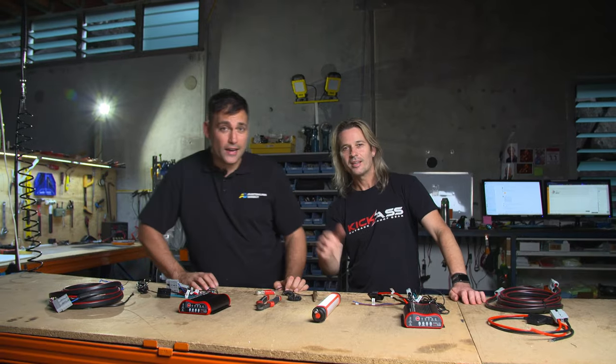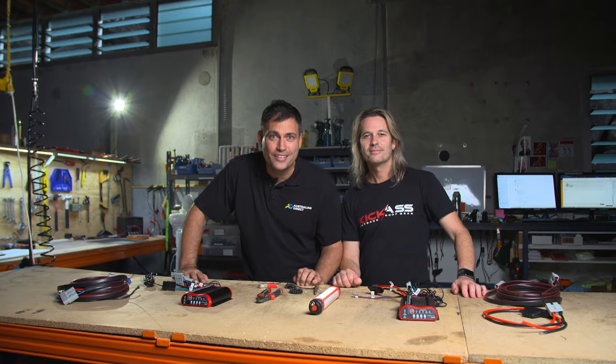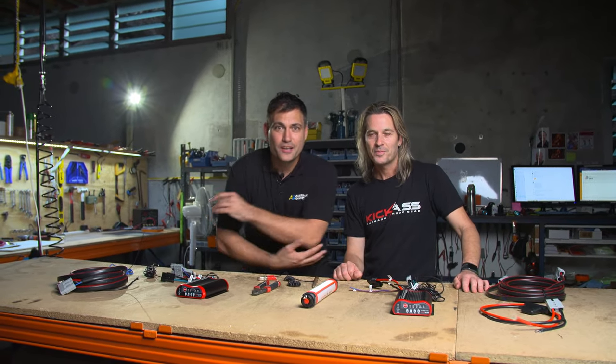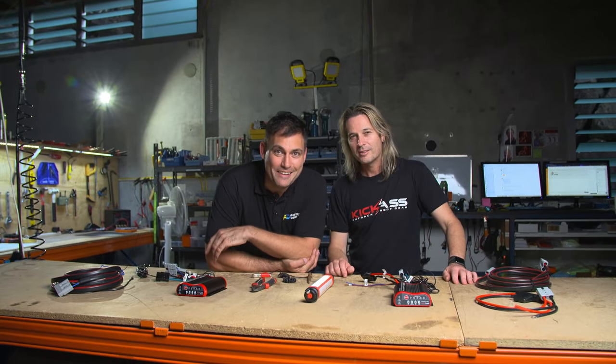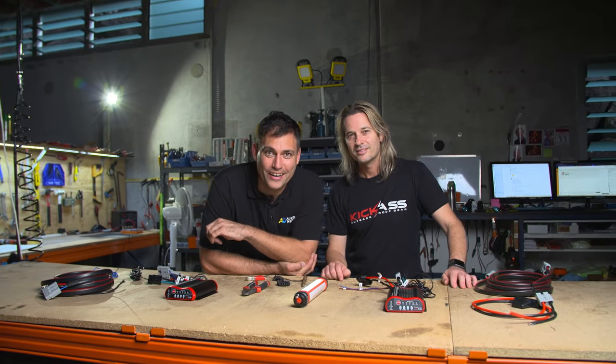Hi, it's Clayton from Australian Direct and the founder of Kick-Ass. If you don't know this bloke, this is Craig. Firstly, I'd like to say a big hello out there to our competitors — hopefully you'll learn a bit from this video. And to all the people out there that like to fire up social media and disagree with things I say, jump in as well. But I've got something pretty cool to tell you.